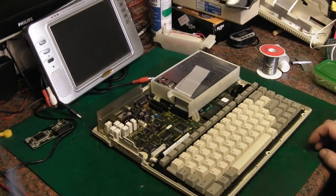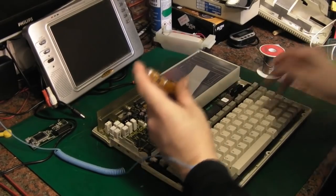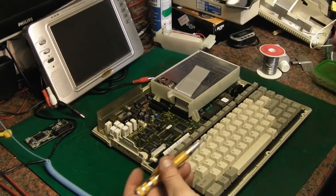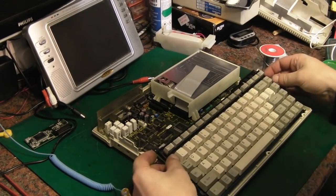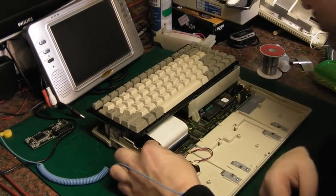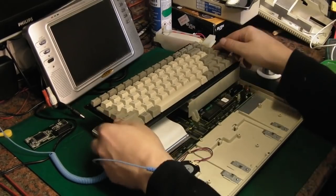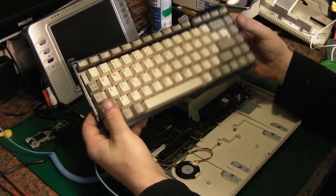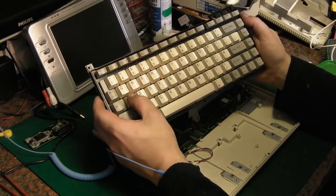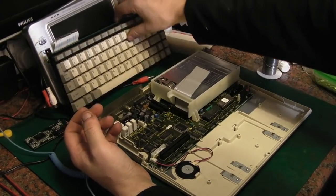Let's get the keyboard out. Let's hope we can disconnect this without breaking anything — there's a release on it, you just pull it. That's the keyboard disconnected. We may have a look at that because there are a few keys like the A key that need a bit of a stern press to actually get them to register. So possibly before this thing goes back together we might strip the keyboard down and give it a look over and a clean.